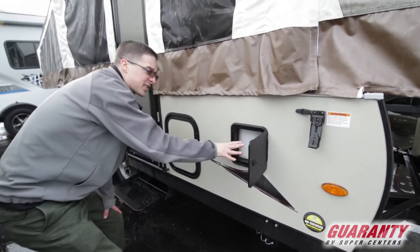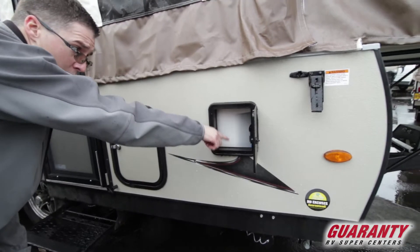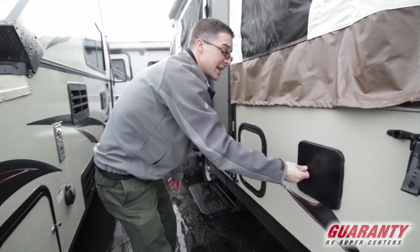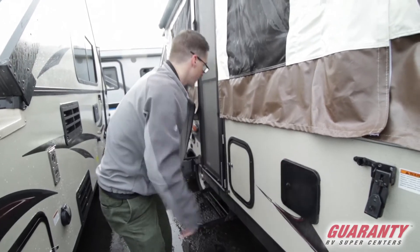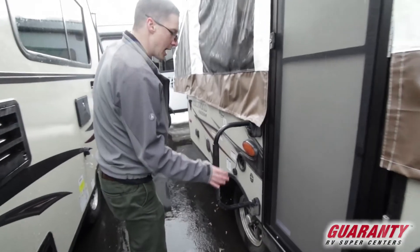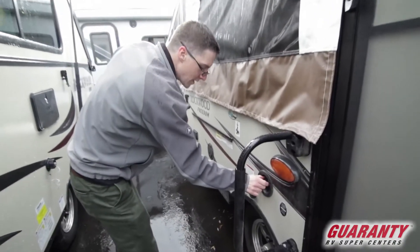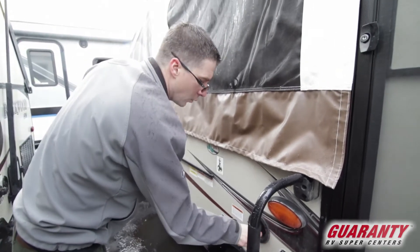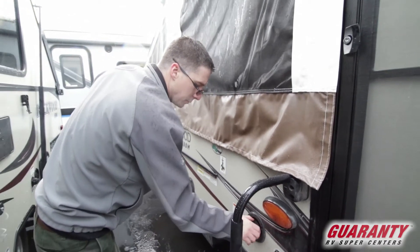This area is really just access for an RV technician. You have your water tank right here and connections — your hoses are right there — in case anybody needs to get to it. We've got a nice grab handle on the outside. This is your potable water fill right here, so if you're going dry camping and want to take water with you, this is where you'll put it into the trailer.